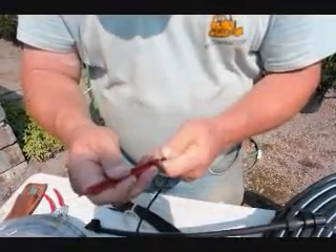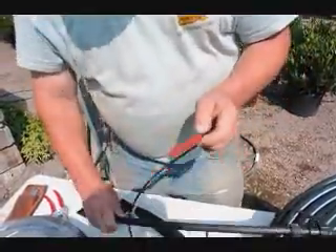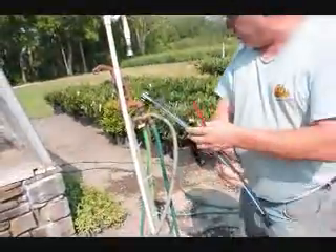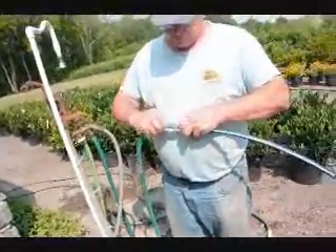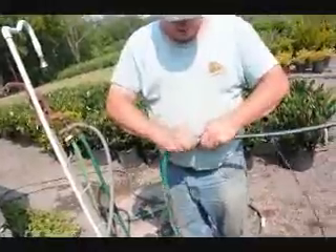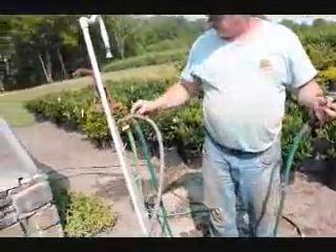There's a little slice in the tube right there — the water will come out of there. Now to hook it up to your water system, you hook to a garden hose. Put the garden hose on. Water will come out of that as soon as you turn the line on.